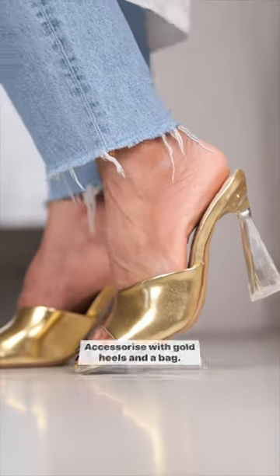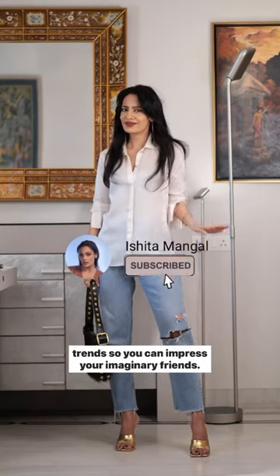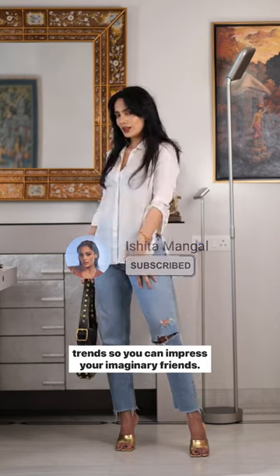Accessorize with gold heels and a bag. Subscribe to me because it's important to keep up with the latest trends so you can impress your imaginary friends. Bye.